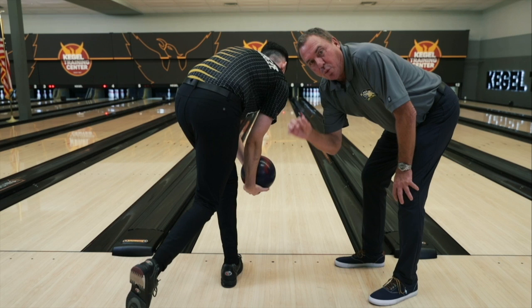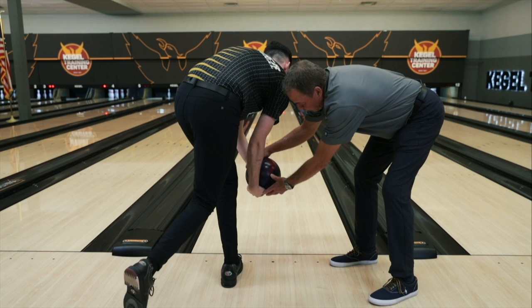We showed you the traditional way with thumb in. How about the two-handed way? Well, it doesn't change. Look at where Tyler's hand is right here. Look at how he's supporting the ball. Wrist is cupped. He's in a perfect position right there.